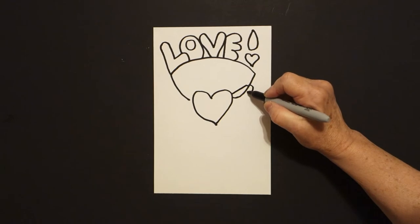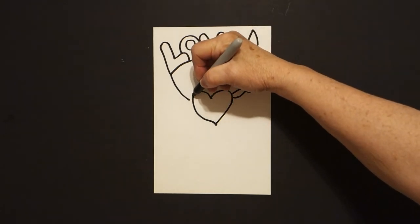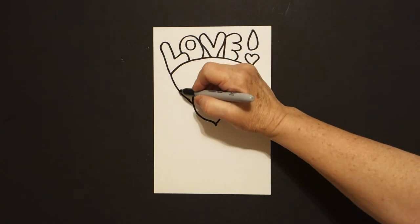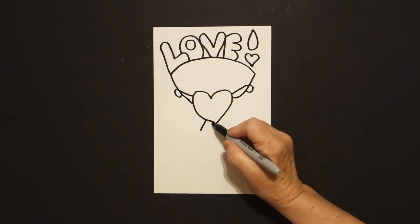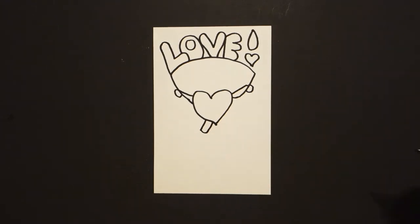And right here draw a curved line. And on the left hand side we're going to draw a curved line up, connect, bring this line down now, and connect again, and we're just going to draw another little curved line. Come down here on the left, we draw one, two straight diagonal lines, slightly curved line at the bottom.